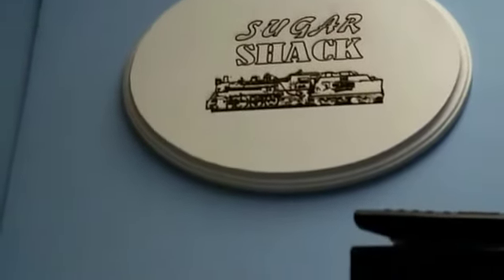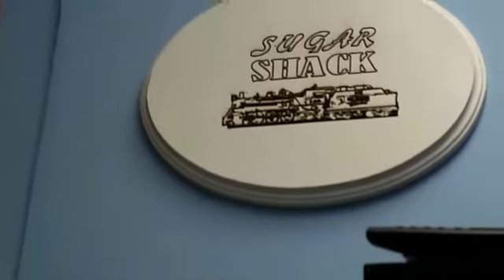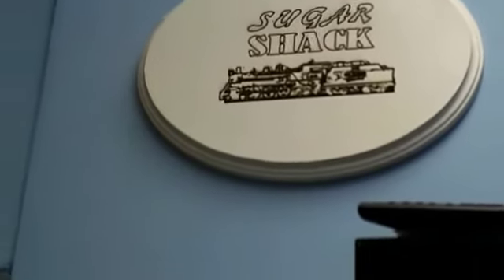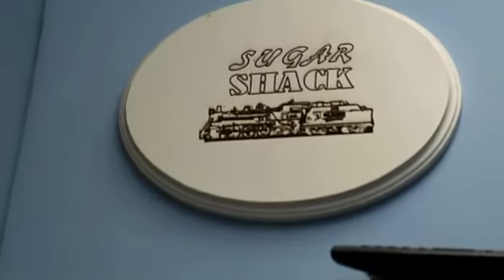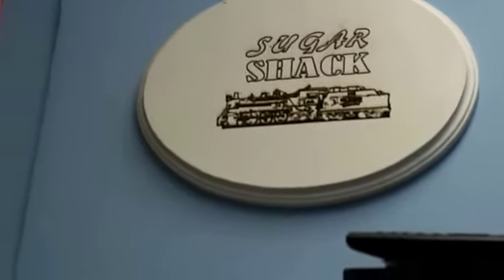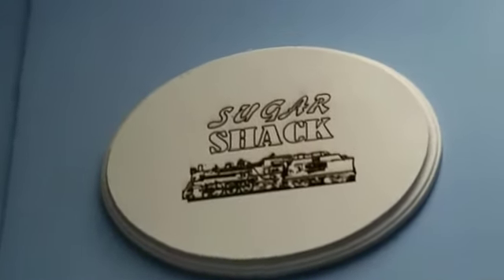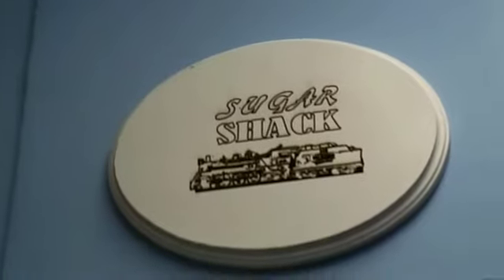I made this with my laser engraver the other day. There's a Sugar Shack on it and it's got a picture of number 148, the steam loco for the U.S. Sugar. It came out really nice. I tried something different — I actually painted the wood first and then burnt it afterwards, and it came out really nice.